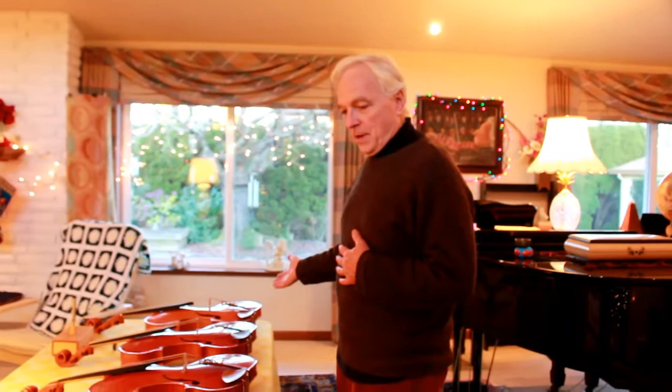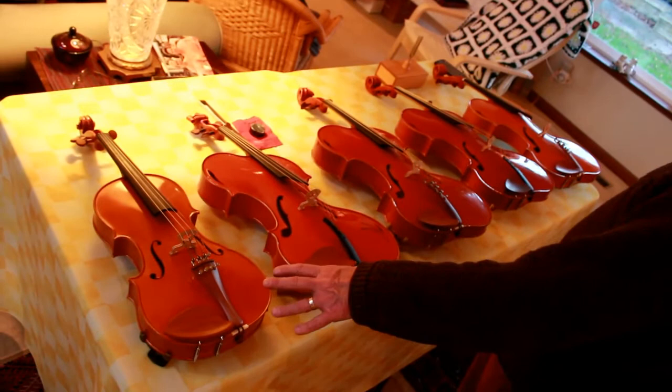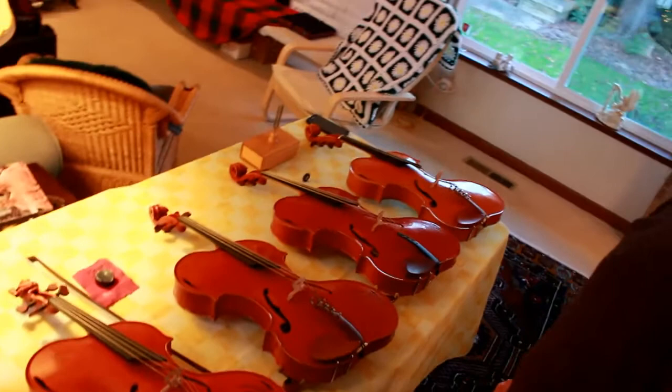Here are five different violas. Four of them look sort of the same, but actually every single one is a little bit different. The fifth one has the same ergonomic features as all the rest, but it looks a little bit more traditional. That's for people who are freelance players who are a little bit nervous about bringing in a different shape.